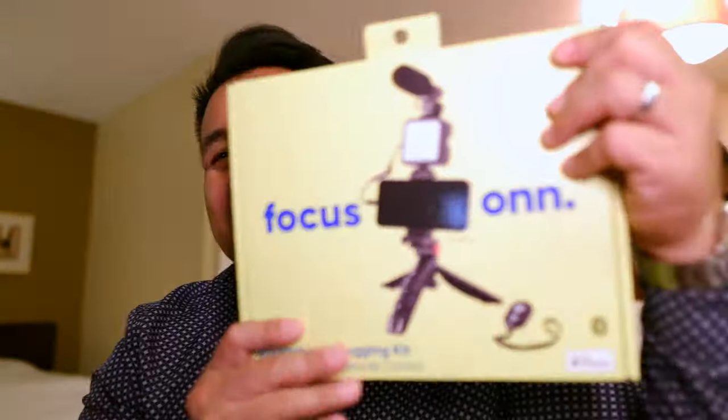Hey everyone, this is Gilser Vergara back again with another video. We are going to be reviewing a sub-$20 vlogging kit that you can use to boost up your vlogging game. There's no more excuse not to bring up your production value.